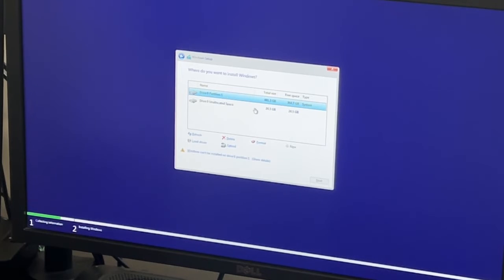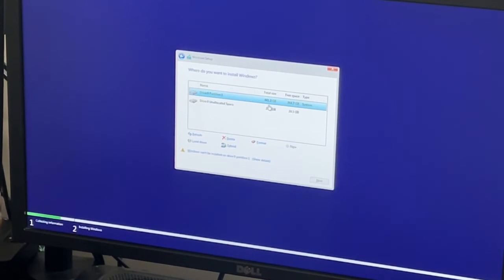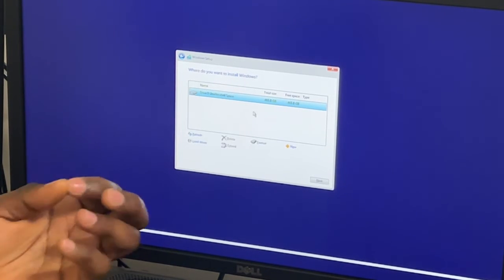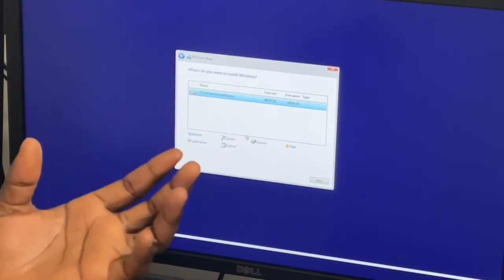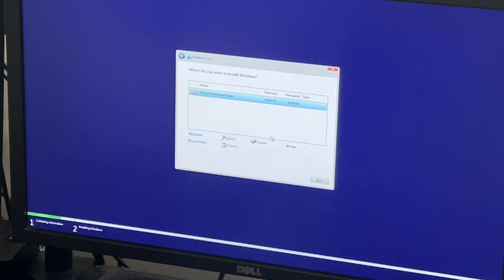I can see 24 GB — that's possibly the USB drive. The disk inside is 500 GB, so it shows 441 GB. I can delete the partition. The drive was partitioned — just delete the partition, and if you want to create new partitions you can do it here. But I don't want to do that — I'll just click next because I can partition after the system is fully installed. I don't need to do it here, so I just say next.